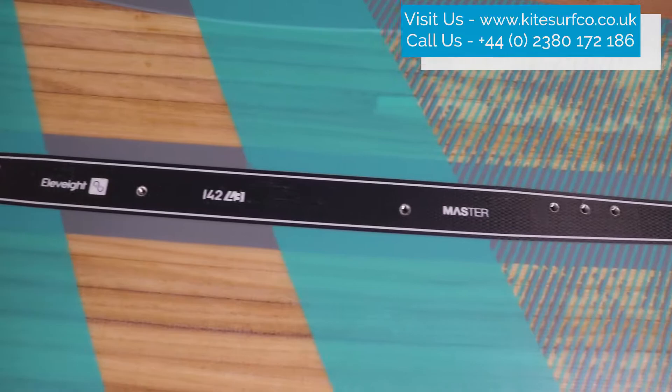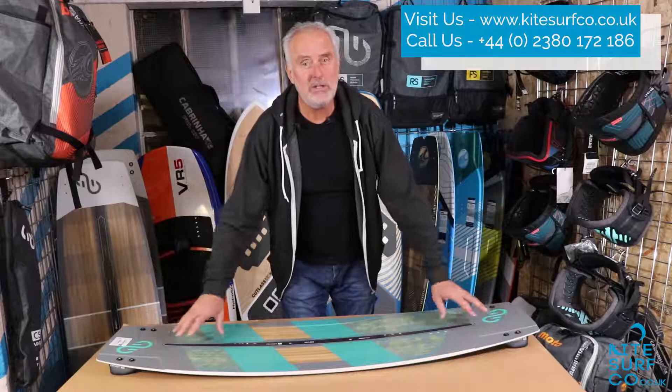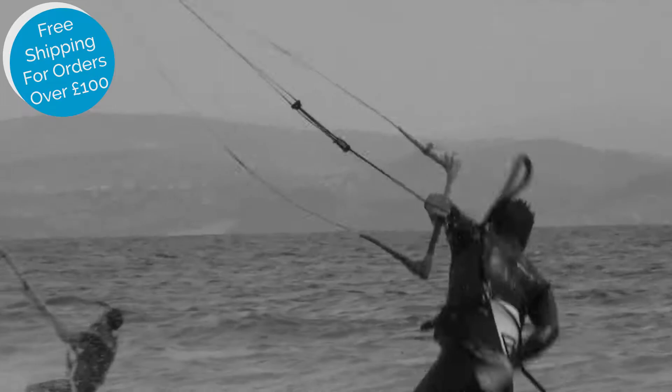The Elevate Master has a three-stage rocker which is fairly flat in the center and then rising up to progressively softer tips, which gives a really soft ride through chop. This is helped by the step-down rail which gives a thicker section in the middle, progressively thinning out towards the tails. This gives a balanced flex pattern which gives softer rides through chop.